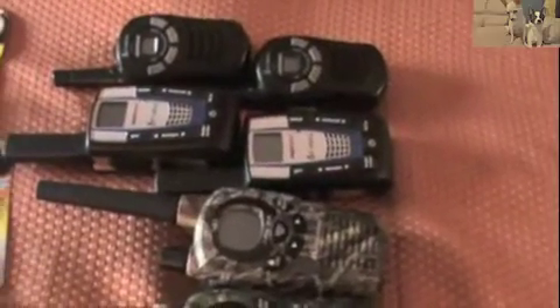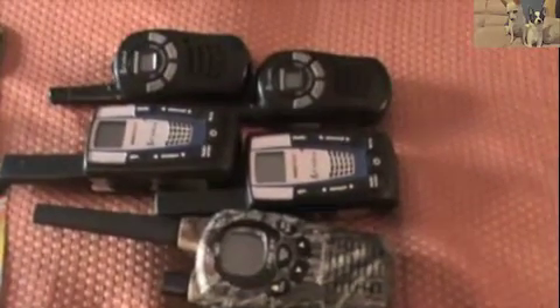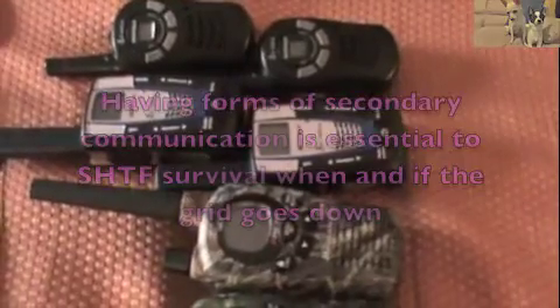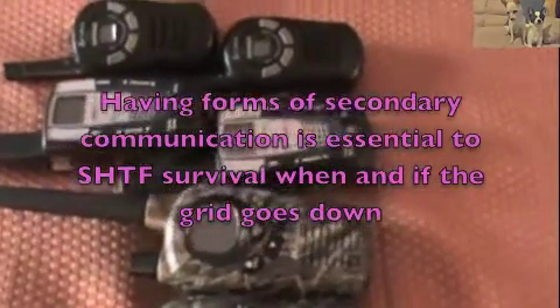During those just-in-case moments — what most preppers like to call SHTFs — like a world without rule of law, the end of the world as we know it, martial law, zombie apocalypse, natural disasters, or terrorist attacks, including but not limited to nuclear disasters and EMPs.